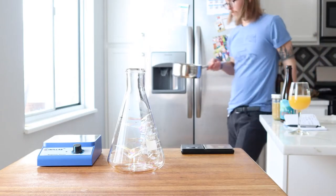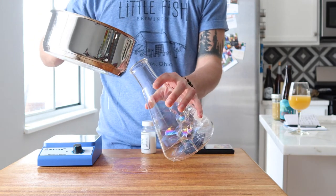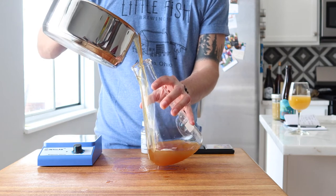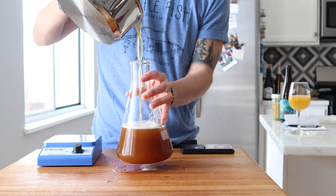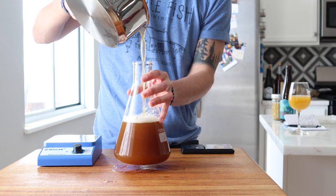To wake up our bottle dregs, I went ahead and made about a thousand milliliters of 1040 wort using light dry malt extract and filtered water. I also added about 2 grams of Williamette hops. After boiling for a few minutes, I let the wort cool to room temperature before adding it to this flask.